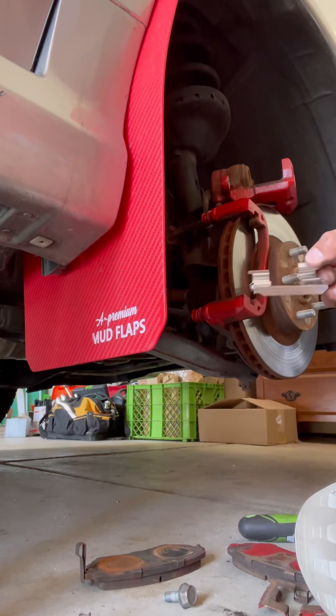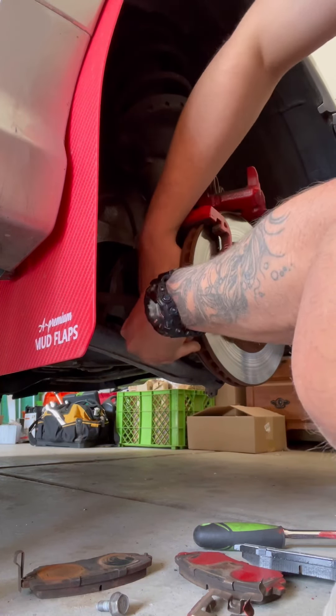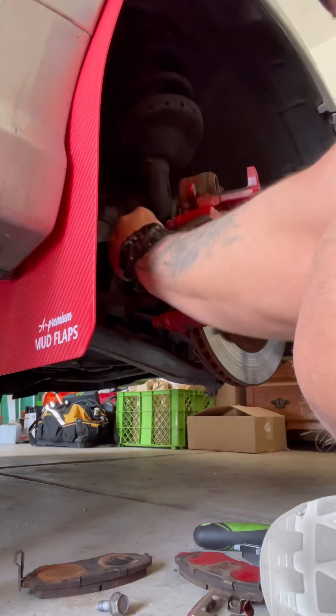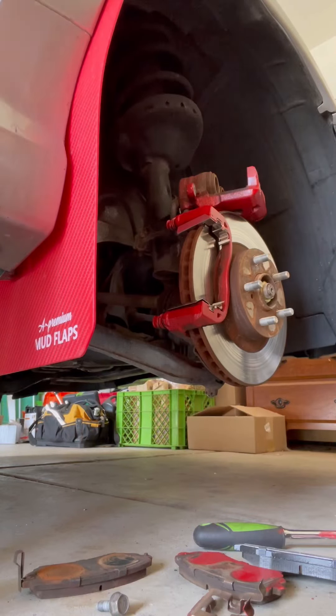Now take your new hardware and put it in identically to how the old hardware was. In some cases you might need to take a wire brush or sandpaper and clean out the inside of the caliper, but mine was in really good shape so I didn't have to worry about that. Just make sure it's nice and snug — it should snap into place.